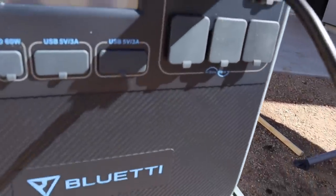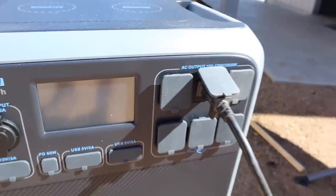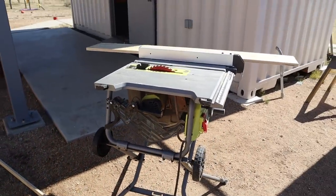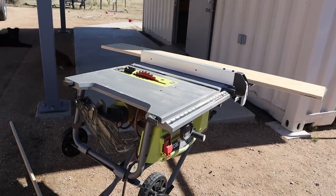Looks like the power went down one percent from the chop saw test. You couldn't run that all day, but you could definitely make several cuts — that was three-quarter-inch plywood.